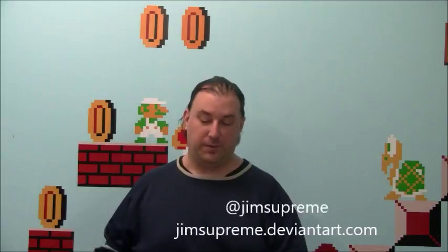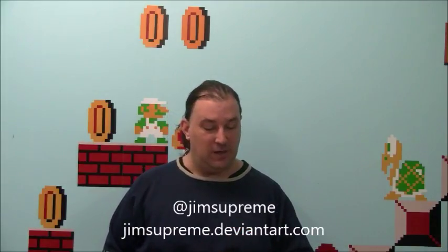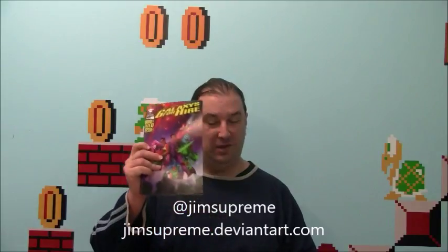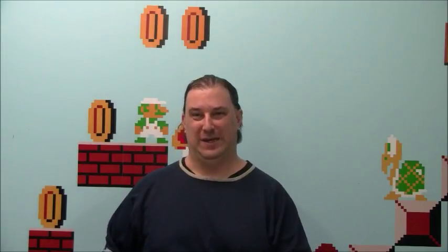Hello and welcome to episode 304 of Geekin' Out. I'm Jim Felker, and this week you had the choice between Galaxies for Hire or Motro, and you chose Motro. So let's get into it, shall we?